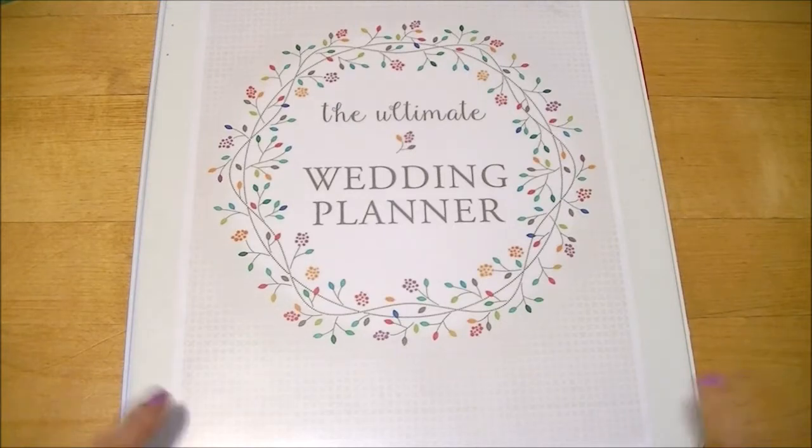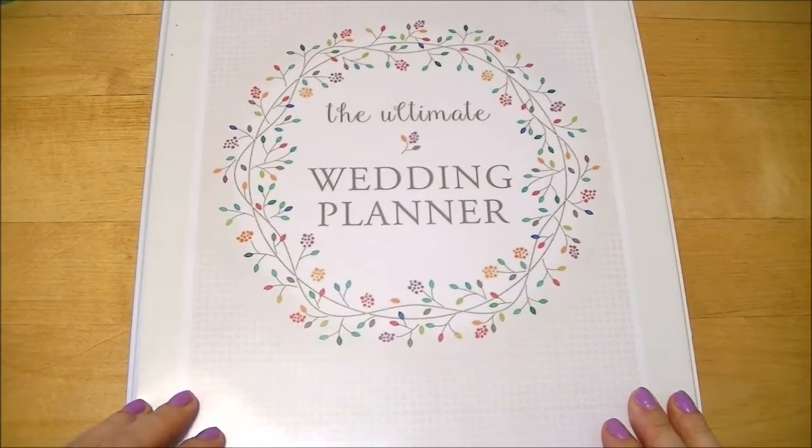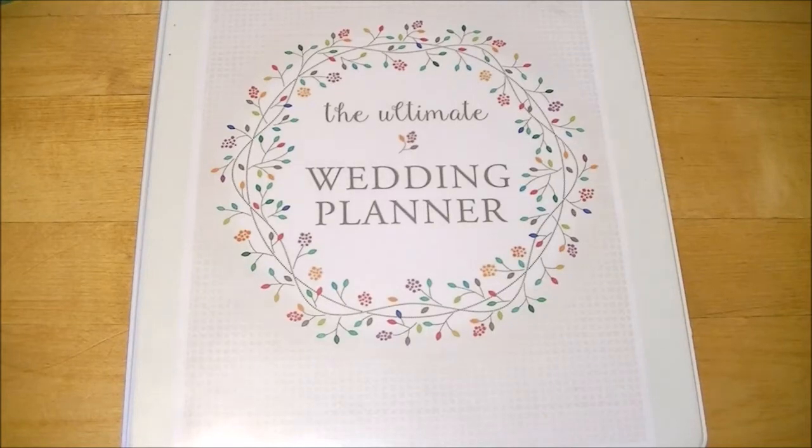What you actually need is a binder like this one. I'd suggest one to one-and-a-half inches in size so it's not too big — you'll want to bring it with you everywhere, when you visit vendors, venues, and things like that. Also, when you have a binder and everything organized, people will take you more seriously. They might not overcharge you, and they'll know you're taking this seriously — especially if you're young and getting married.